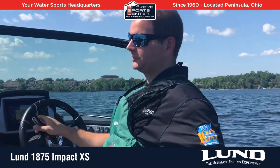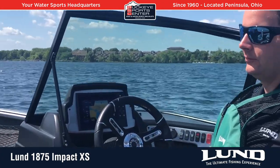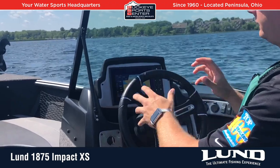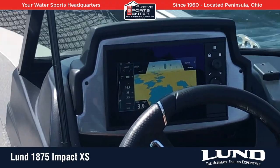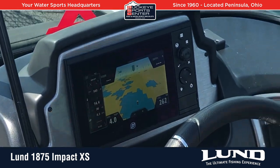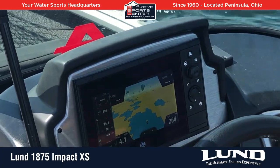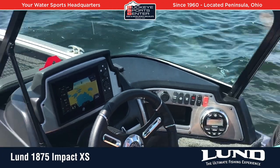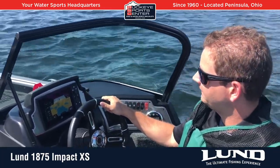One other feature we want to talk about, which is kind of cool, is that this boat has the optional Mercury Vessel View dash. So instead of having your traditional gauges, fish finder, and everything separate, it's all in one unit. All your engine controls, depth finder, fish finder, and GPS are all programmed into this dash — all in one unit. It's an interesting optional feature that's available in almost every Lund from the Impact and up, and this one's equipped with it.